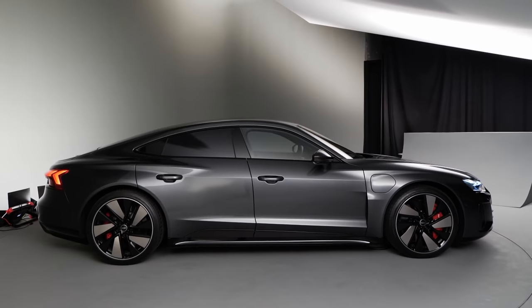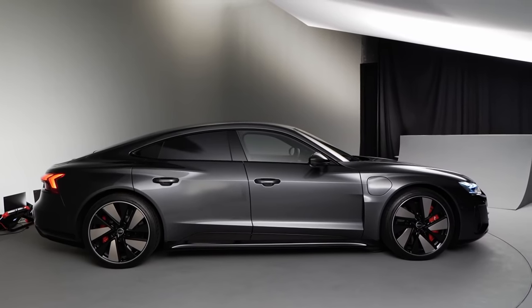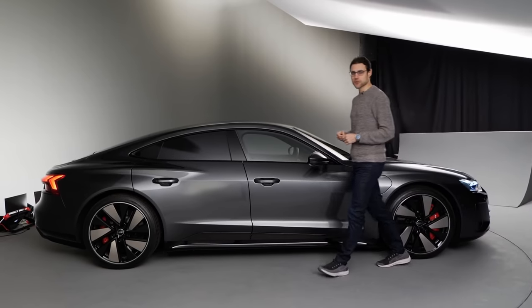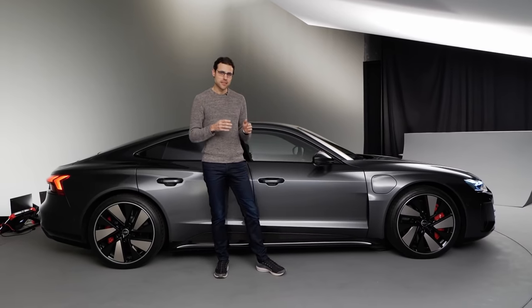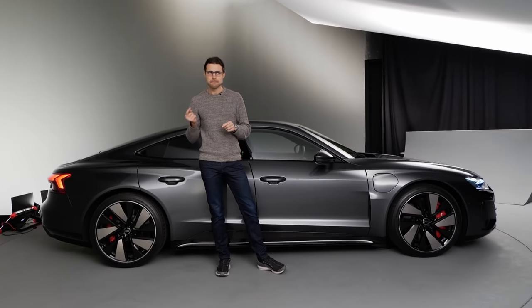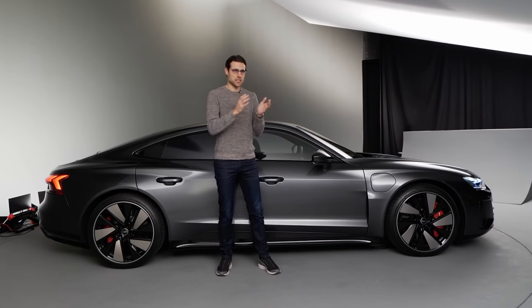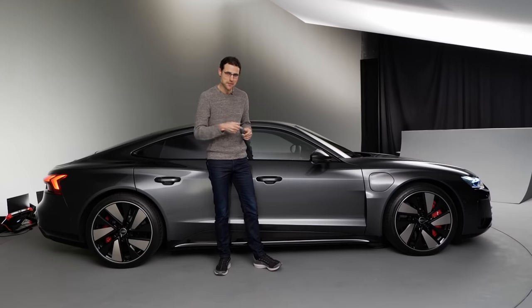The length is 4 meters 99, that's 16 foot 4 or 196 inches. You get a base model called the Audi e-tron GT and the top model called the Audi RS e-tron GT. I'm not sure why they did that — GT RS would have sounded cooler, wouldn't it? Tell me in the comments.